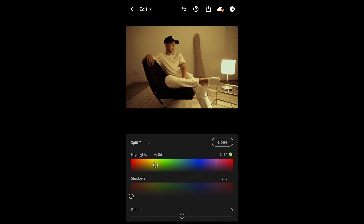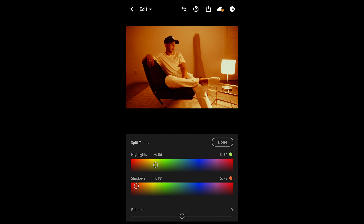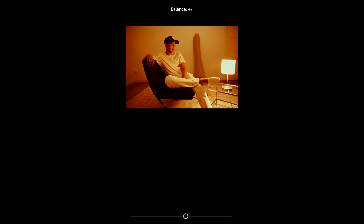So it's hue 86, saturation 54 — that is perfect. Now for the shadows, pull over to a hue of around 17 and a saturation of 73. So it's 18, 73 — that is great. For the balance, just push that towards the highlights a little bit — boost that up to plus 16.